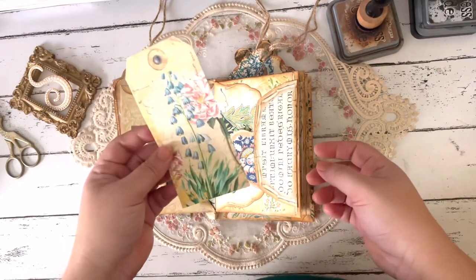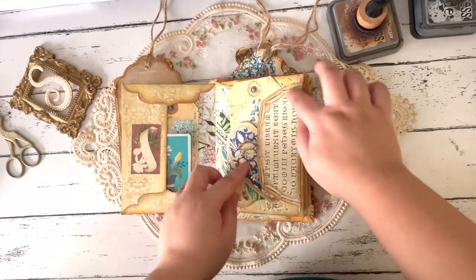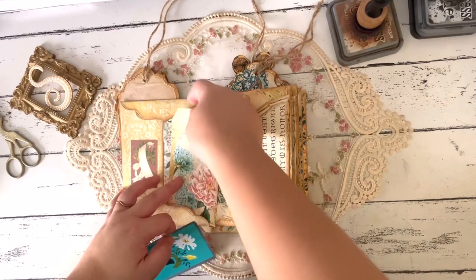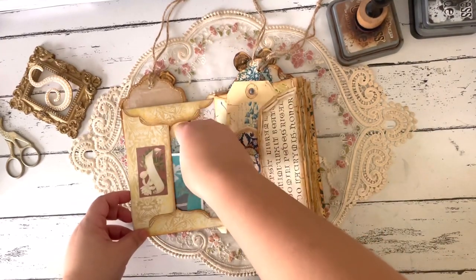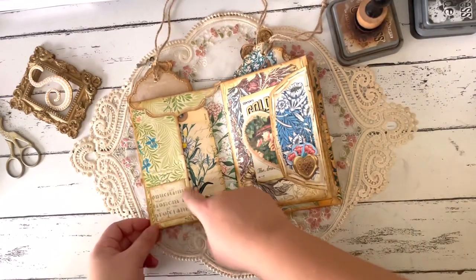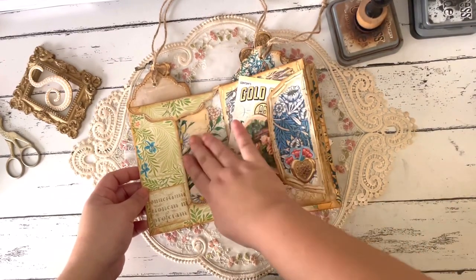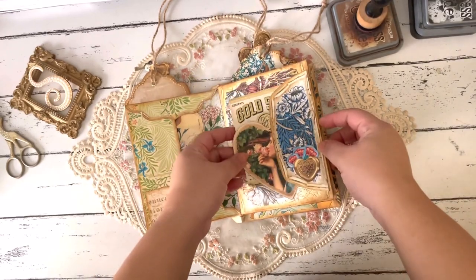I just added a playing card that goes with the colors — that's our first page. The second page, this is from the Arabella kit as well as this pocket, and then we have another tag. Love those daisies. Tucked here, this is from the Arabella kit, and just some vintage labels.